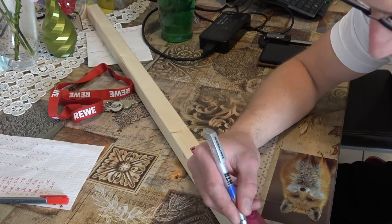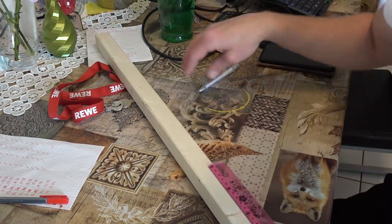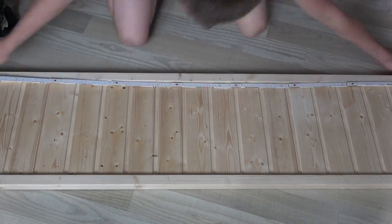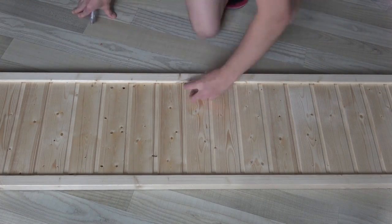The middle support pieces will be joined with some kind of crossing dados. I then cut those dados into the floor panels too, right at the centers of the longer sides.